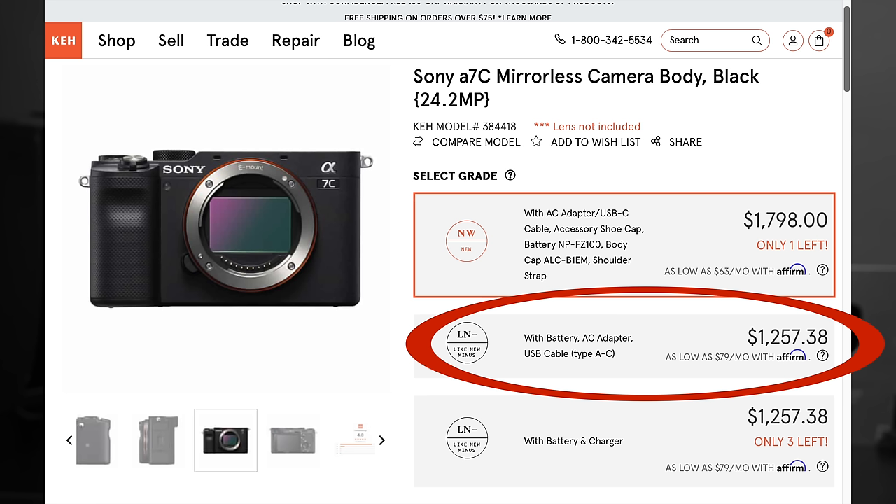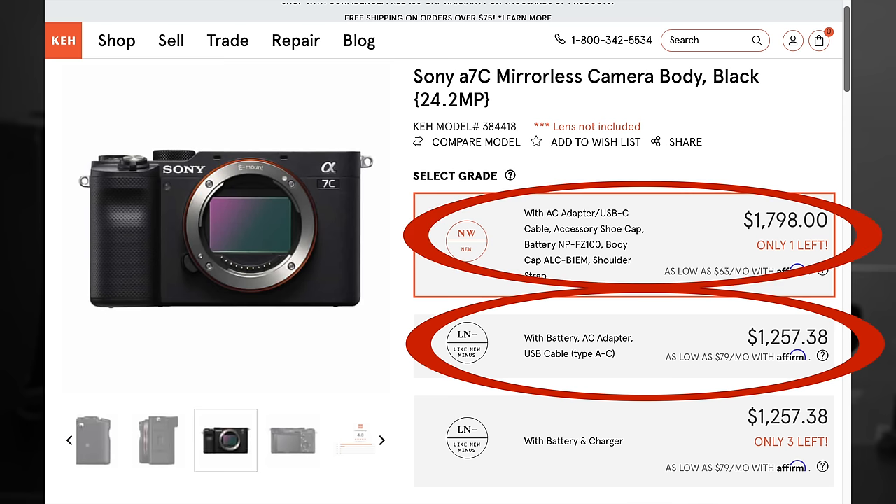We're talking less than $1,300 for a used A7C in like-new minus condition from KEH, which, at more than $500 off the currently discounted new price of $1,800, amounts to a healthy 25-plus percent discount. And we're talking less than $500 used for any of the lenses I've just mentioned, all capable of sterling image quality at anything like normal image sizes and viewing distances.